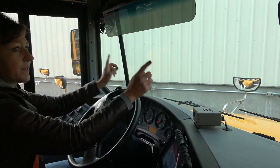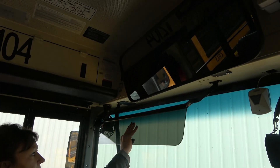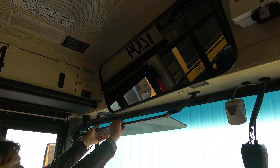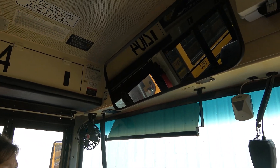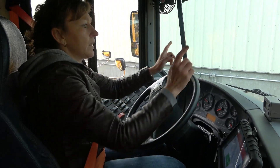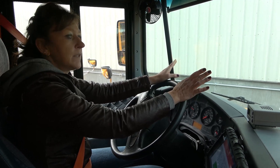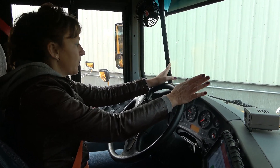My crossover mirrors, flat mirrors, convex mirror, and student rear view mirror are all securely mounted. They're properly cleaned and properly adjusted. There's no damage. My windshield is securely mounted, it has a good seal, there are no illegal stickers and no cracks or holes.